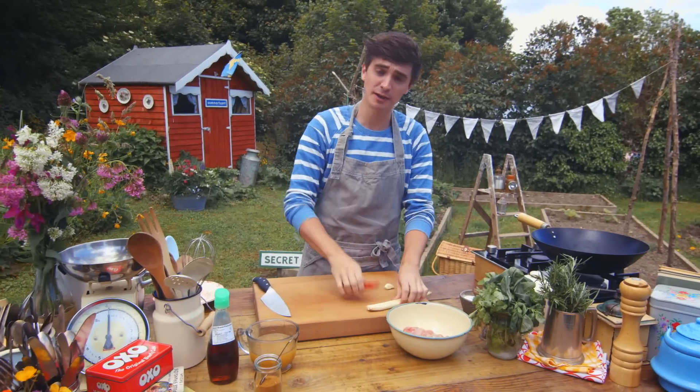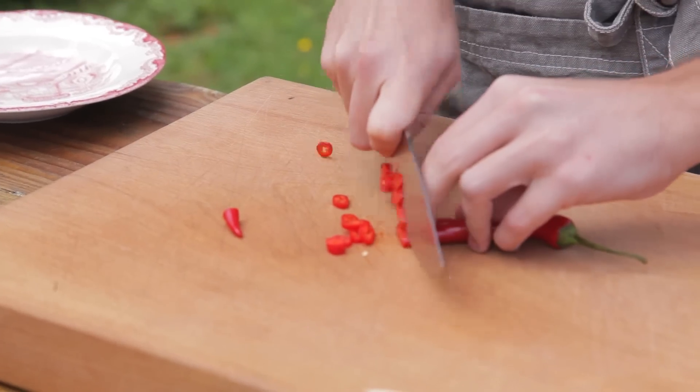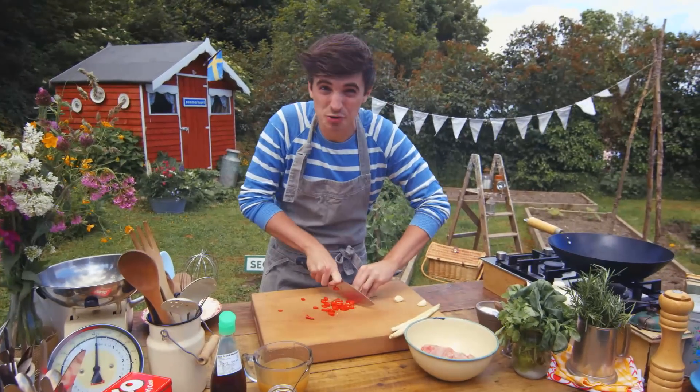I've got some chicken thighs and I'm going to chop up three ingredients: some lemongrass, some chilli and some garlic. Just give it a good fine chop. You can take out the seeds if you want to, but I'm going to leave them in — I like that extra bit of heat in there.